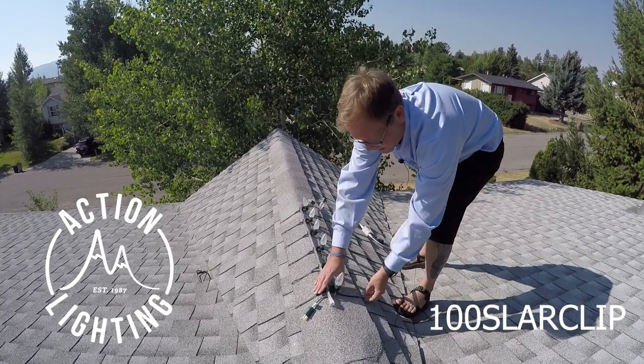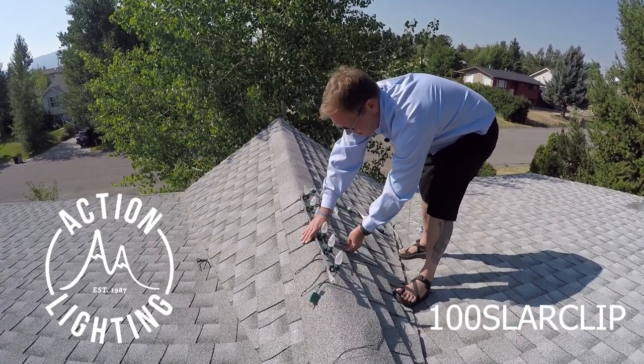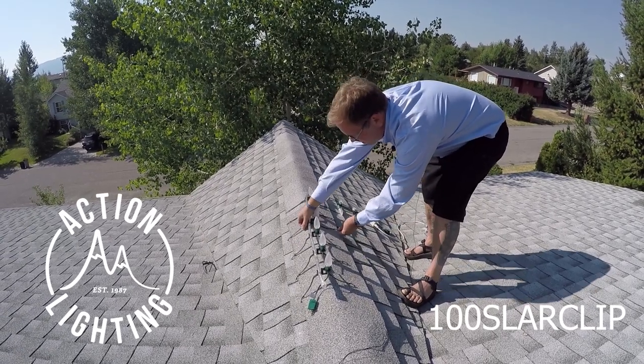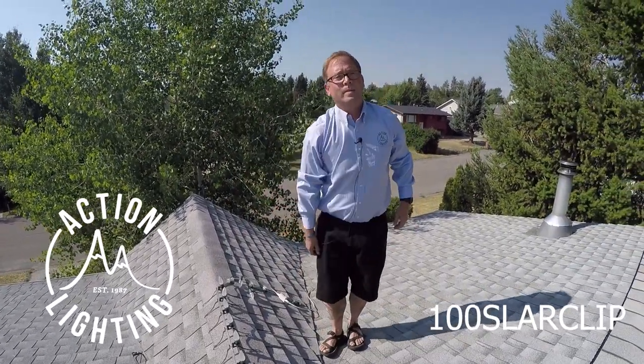Let me show you how quick and easy removal is. All you do is push down the top a little bit, lift up with your finger, and these come off. Piece of cake — just like that, easy as can be.